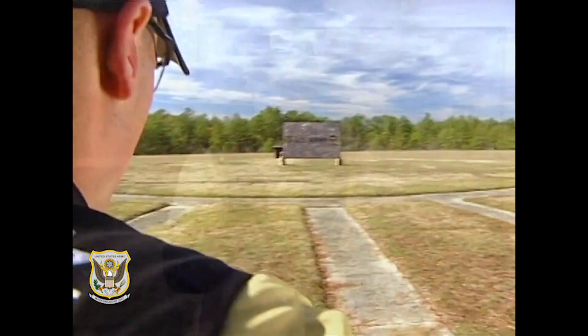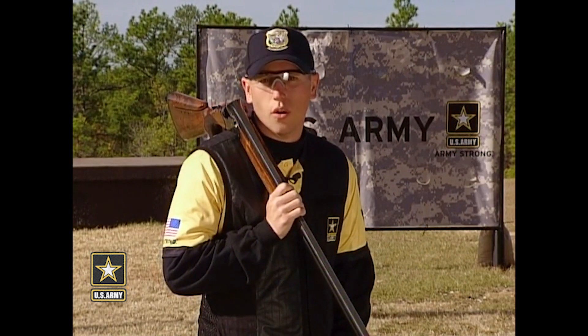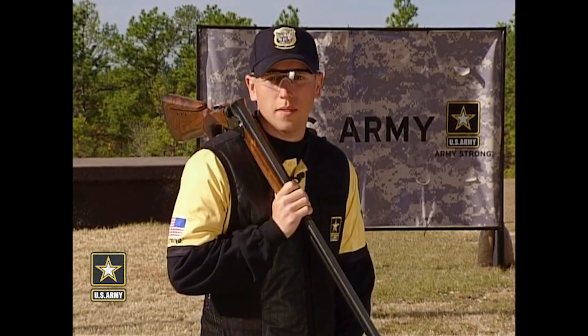Remember, every lead works, but you have to find the one that's most consistent for you, whether it be swing through, sustained, or pull-away. Until next time, stay Army strong.